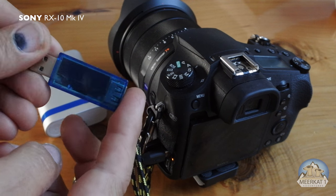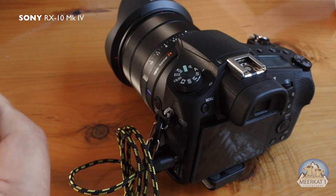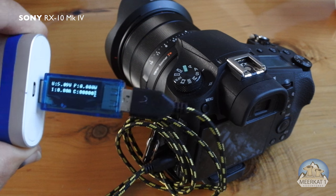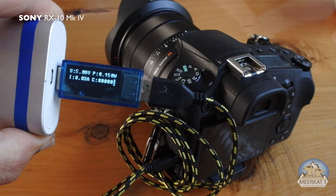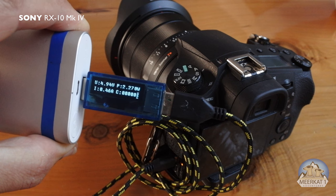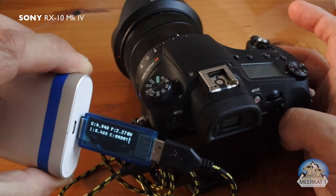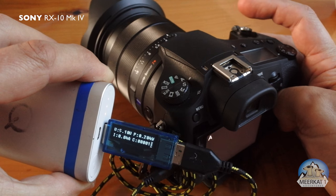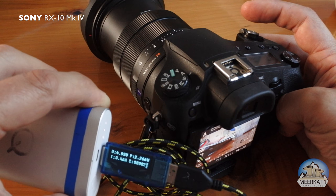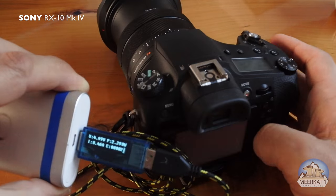Now I'm going to take a power monitoring device and put that in line so we can see what's happening with the power. You'll notice initially there's nothing happening; once the yellow light kicks in, the power has jumped to half an amp. When I turn on the camera, the yellow light immediately went out and the camera is now running on half an amp.